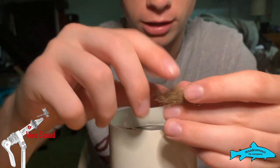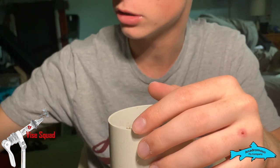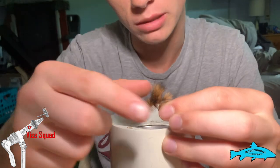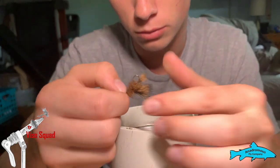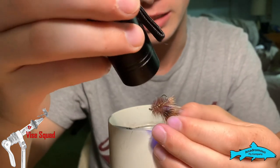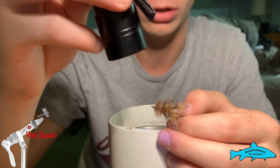An example of a fly that I've used this dubbing blend on before is right here — a stimulator, really heavy on the deer hair, heavy hackled, and a brown color. But take the UV light out, hit it, and you get these orange accents throughout the fly that react with the UV rays and they're gonna cause strikes.